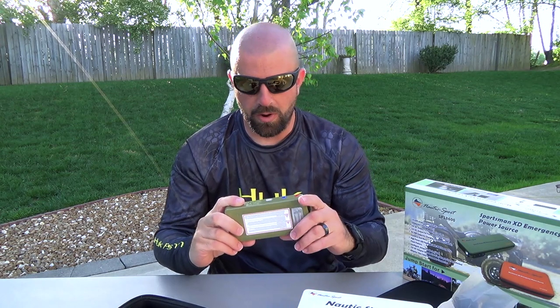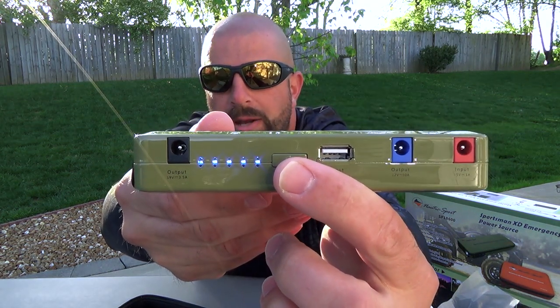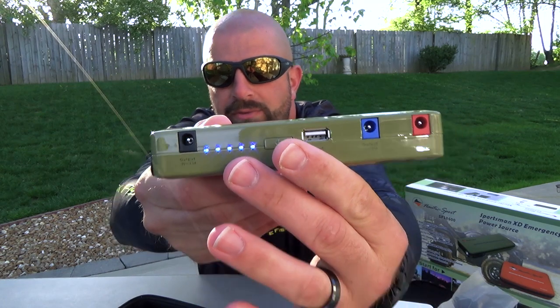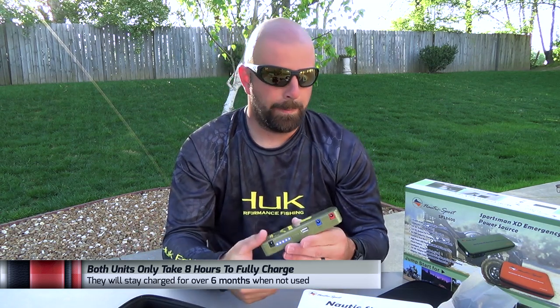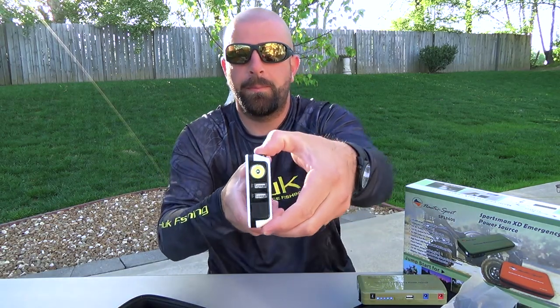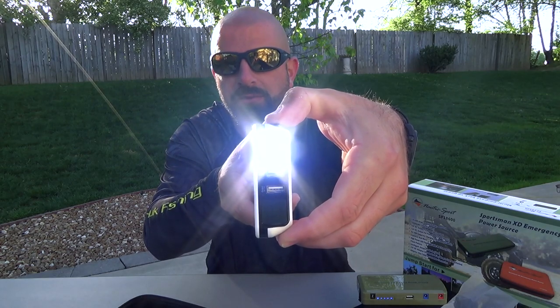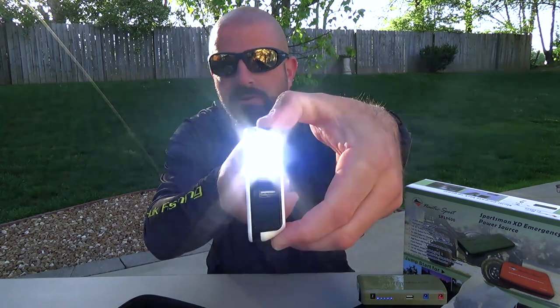A couple cool features here on the unit itself. It has a battery indicator there with five lights. Each light represents 20% charge, so if you have five lights, obviously you have a full charge. If you have two lights, you have a 40% charge. It also has a really bright flashlight on it, and a strobe — the emergency flasher.